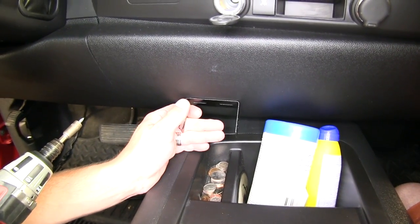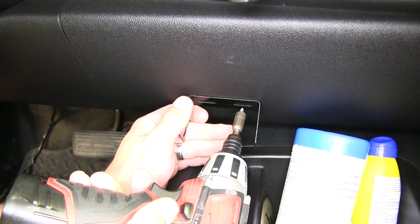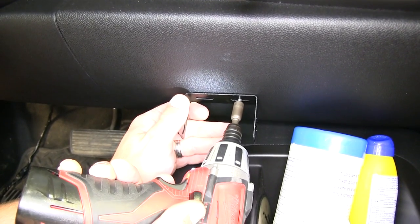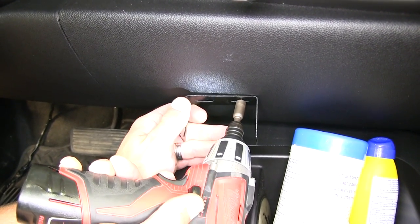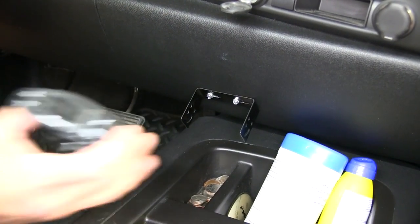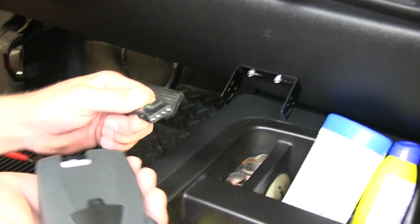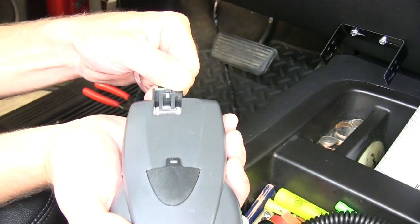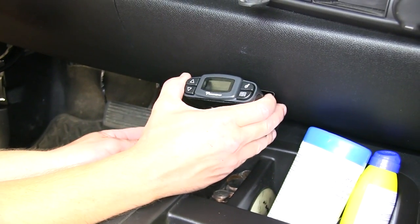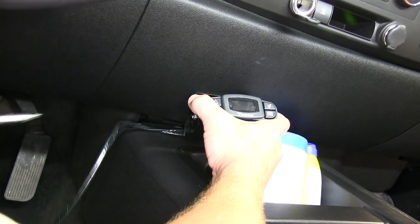Now with our wires taped up, we'll need to move to the brake controller mounting bracket. We'll mount the bracket and then the brake controller. To mount the bracket, we'll use the self-tapping screws provided with our install kit. We're going to mount it here just above the center console. Now with the bracket mounted, we're ready to mount the brake controller. Because of the tight clearances, I'm going to go ahead and take my brake control wiring harness and plug it into the back of the brake controller before I mount it. Then we'll use the screws or hardware provided to secure the brake controller to the bracket.